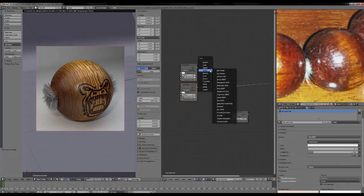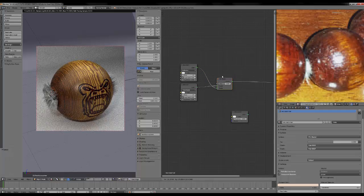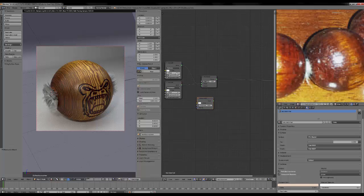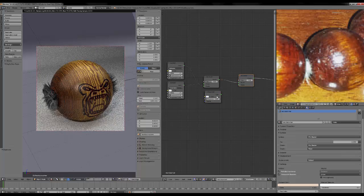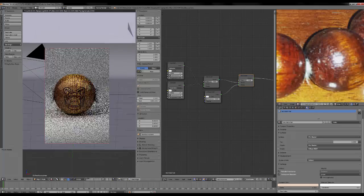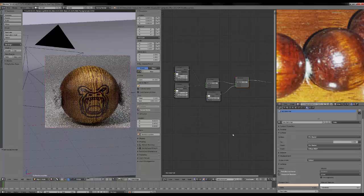Let's add a Mix Shader with a value of 50 percent. Using pure hair shading is a bit strong and undefined, so mixing it with a simple Diffuse shader generally gives a better result. We'll keep the mix at 0.5 — that's going to be nice. Now we can give those hairs some color variation.